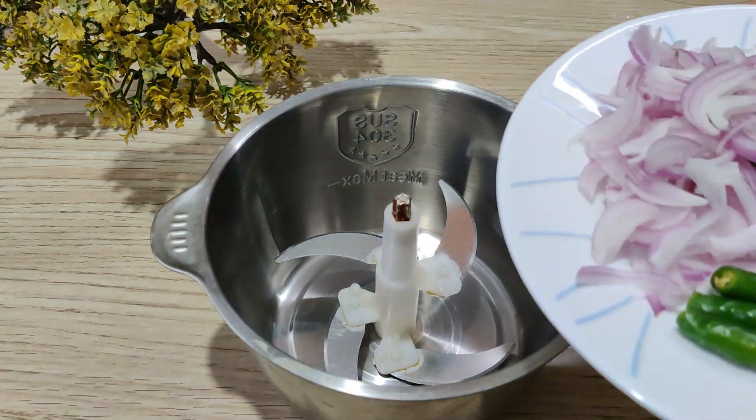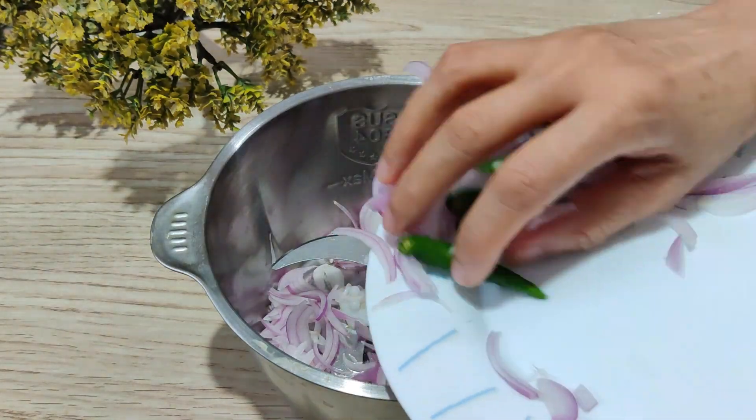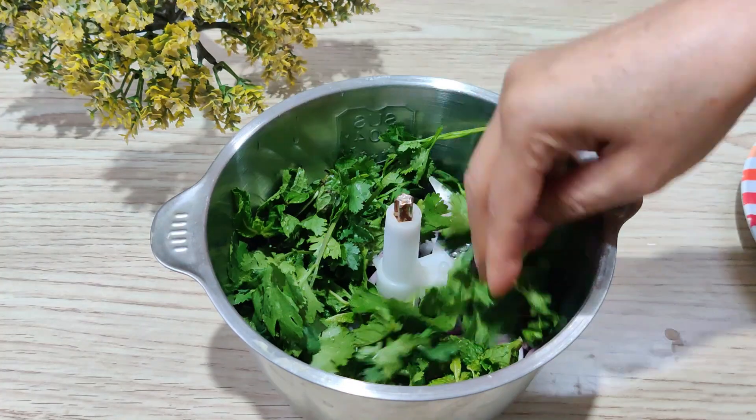Here we have taken a big chopper. We have chopped 4 hari mirch. We have taken a bit of hara dhania and pudina. If you want, you can leave pudina. If you like it, you can add it.